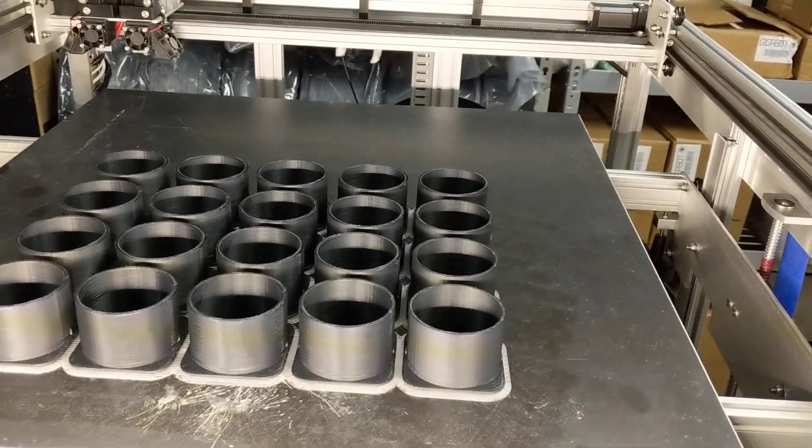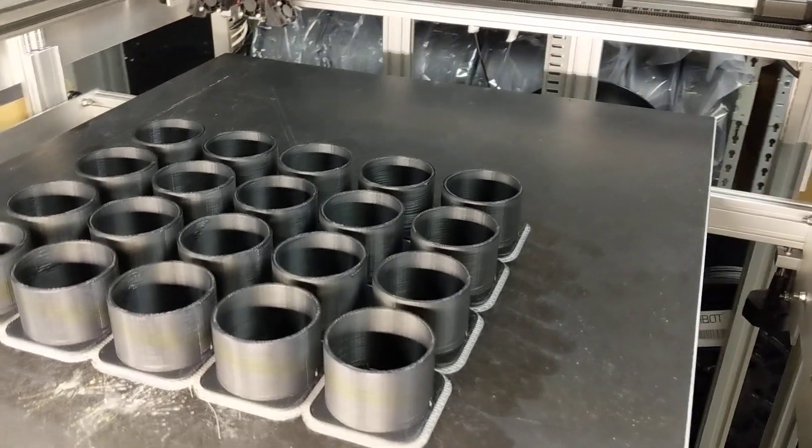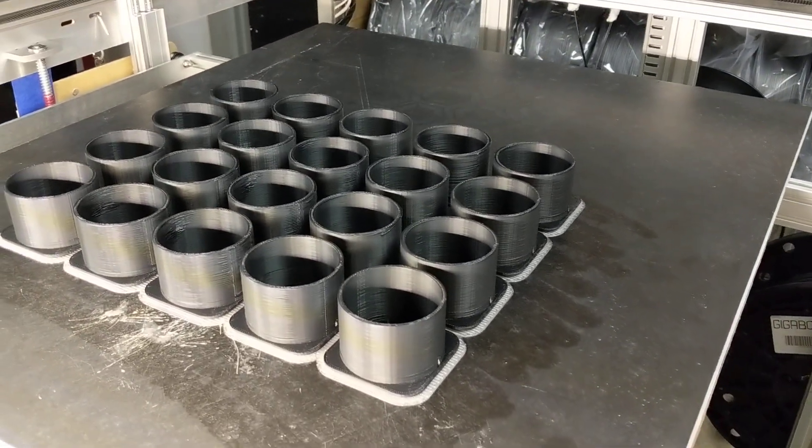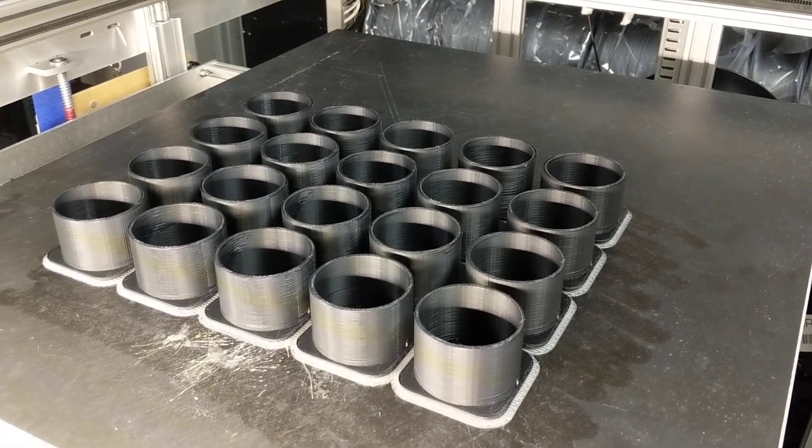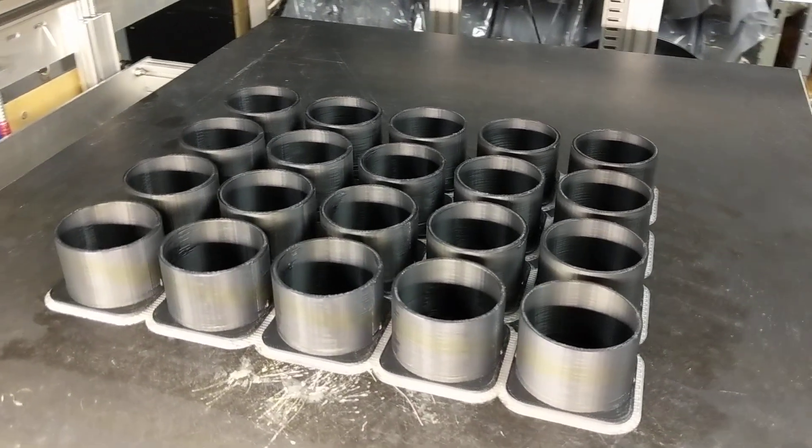Hey guys, I just wanted to show you one of the great benefits of using PETG as a support material and also a raft material when printing PLA. These two materials work really well together.